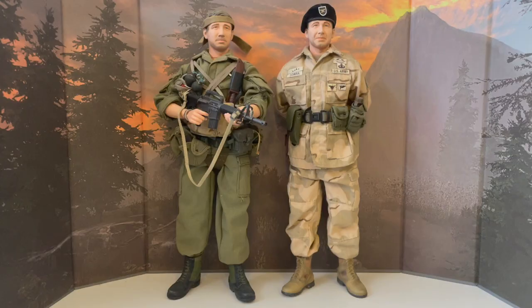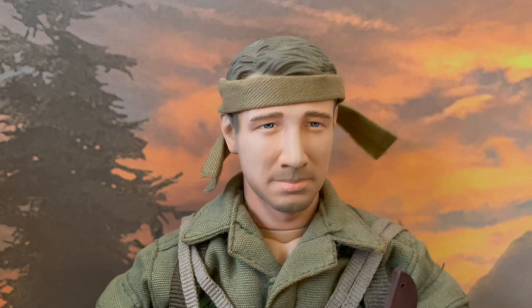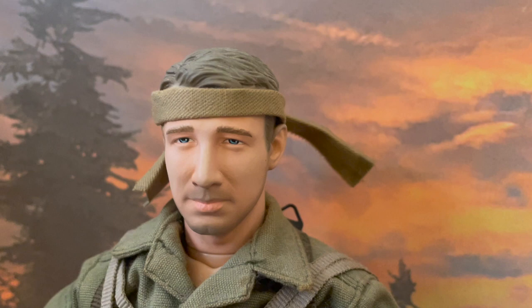Now onto the figures. I'm going to start with the Vietnam version, starting with the head. As you can see it comes with a very unique piece of head gear, that being this green bandana, and the head scope.